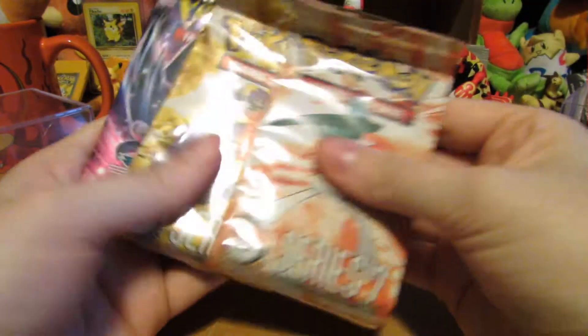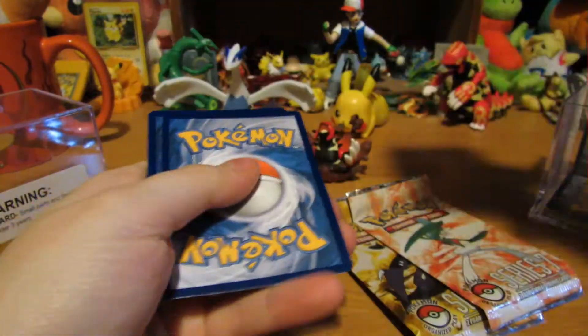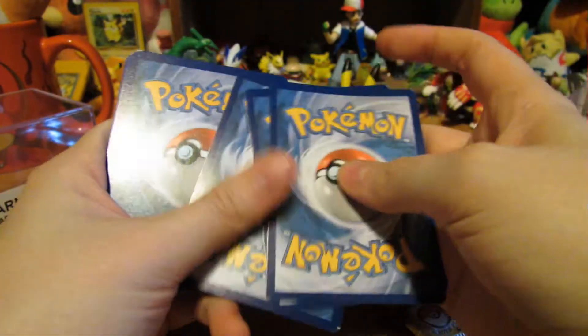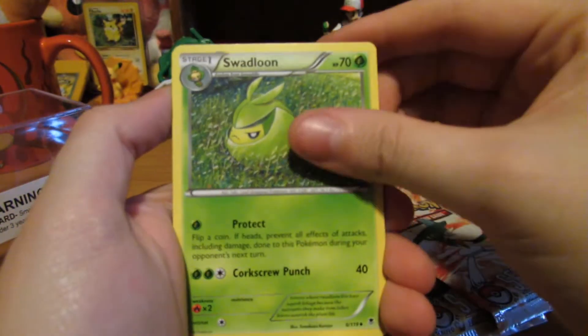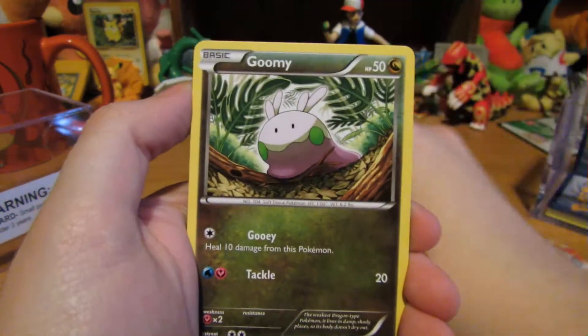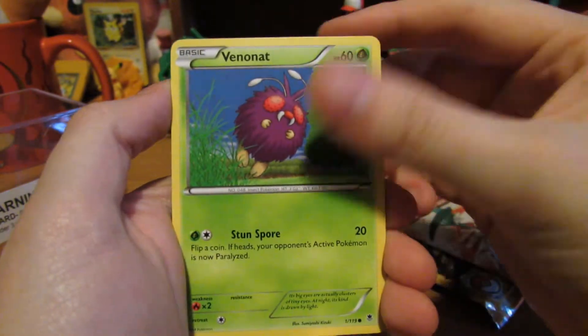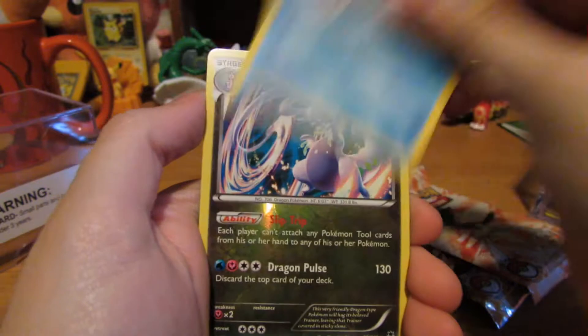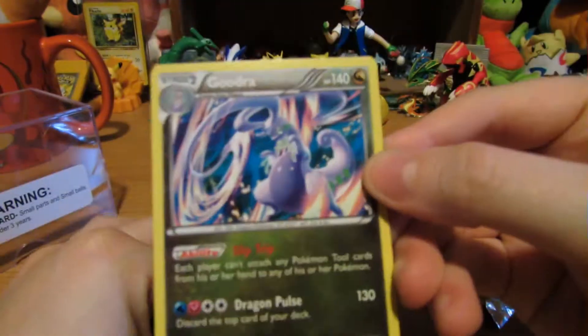Got some POP packs — let's open that one. Phantom Forces. Alright, we got Professor Sycamore, Swadloon, Klefki, Goomy, Pumpkaboo, Chansey, Venomoth, Frillish, Goodra, Reverse, and Malamar. Nice reverse though.